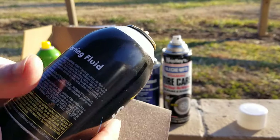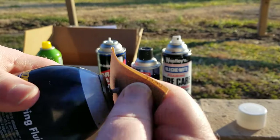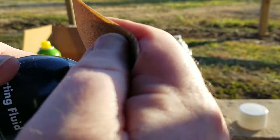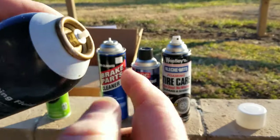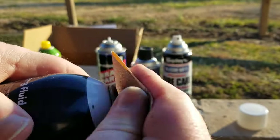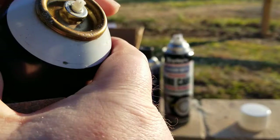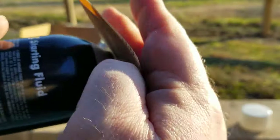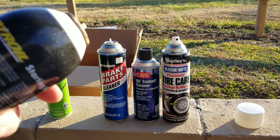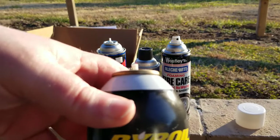You can see how jagged it is — pointed on one end, broke uneven. The directions say to take a piece of sandpaper, it says 320 grit but I've got 120 right here, and just sand that little white piece flat. It only takes a second, it's just soft plastic. You want to get it nice and square. I've never used this product before — this is something new to me, so I'm testing it out with you.